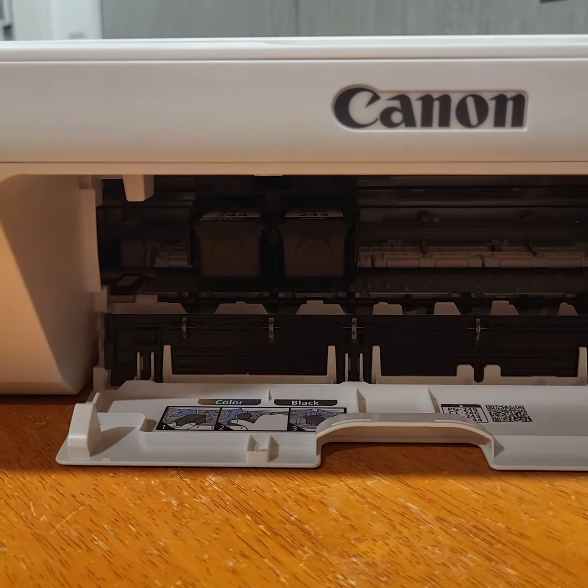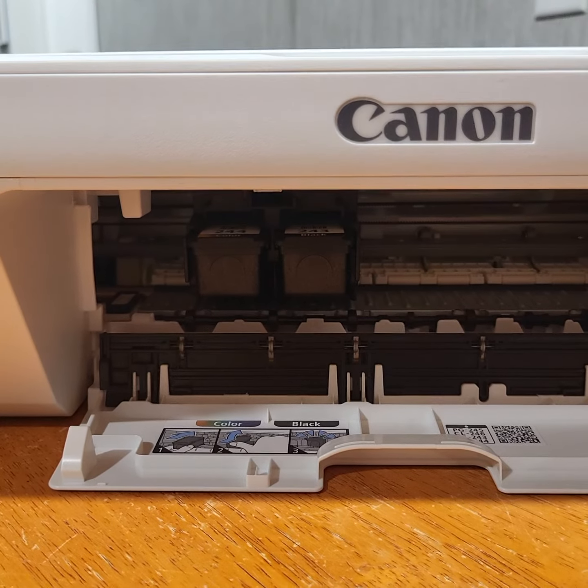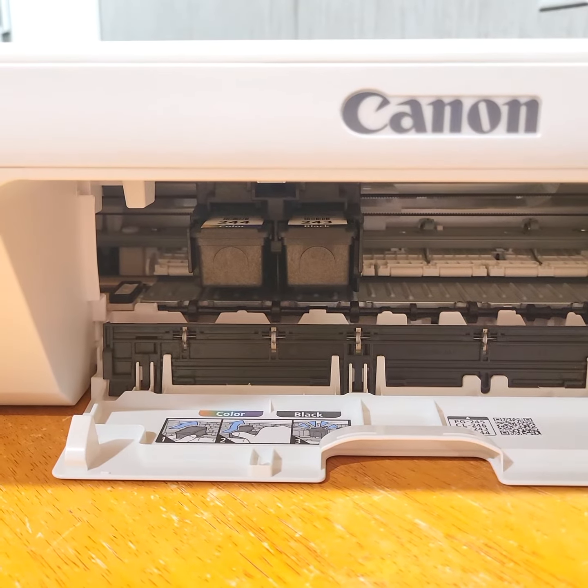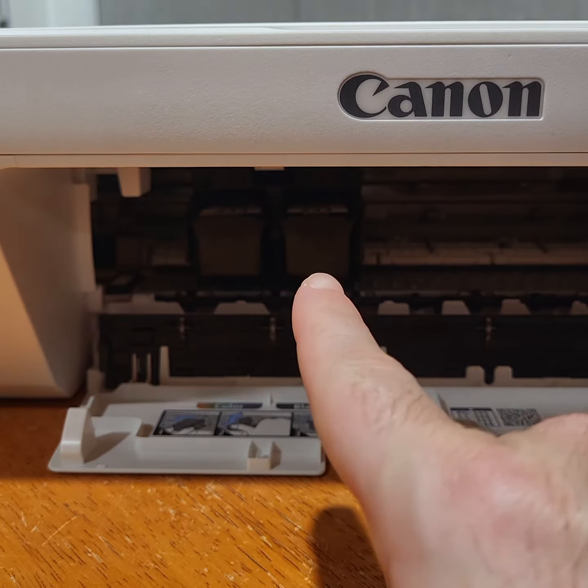So now we have both. I don't know if you can see that, but there it is. Actually, I might be able to bring some more light in there. There we go. On the left, we have the color cartridge, and on the right, we have black and white.